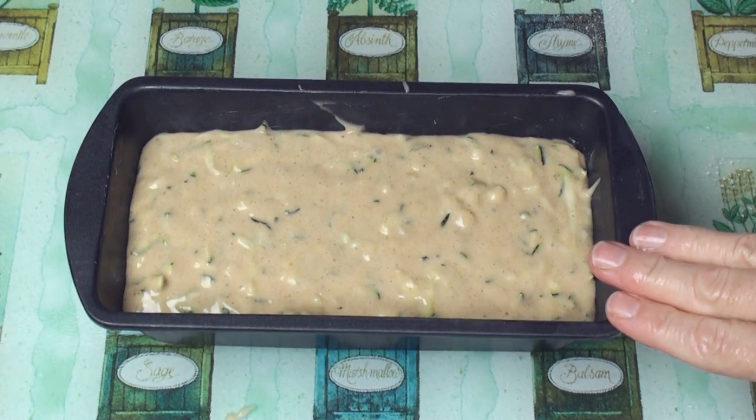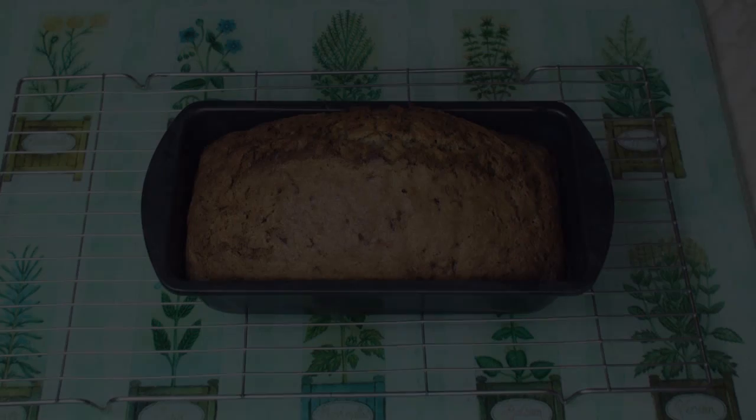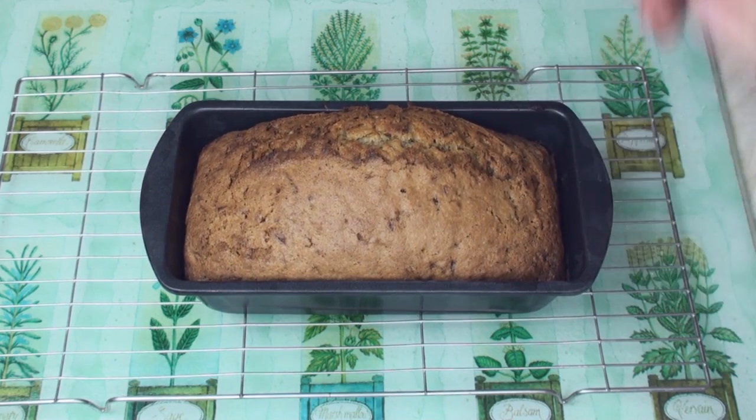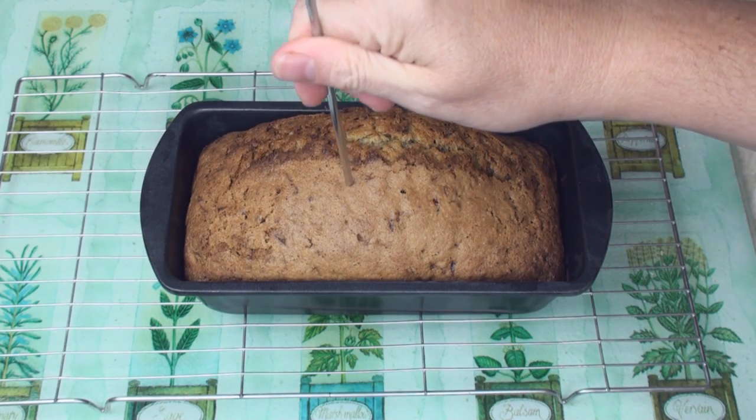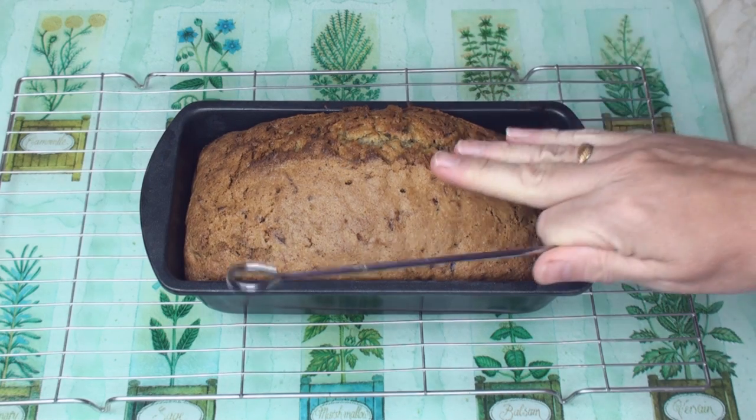Now we'll bake this in an oven at 170 degrees C for about an hour. After about an hour, it should be this lovely golden brown colour. I'll just check it's cooked by putting a skewer in — it's clean, so it's cooked.